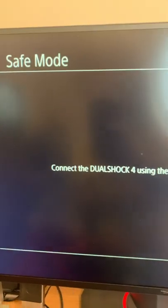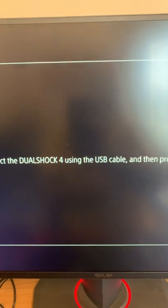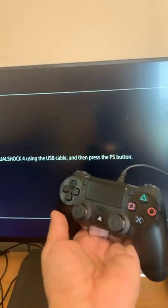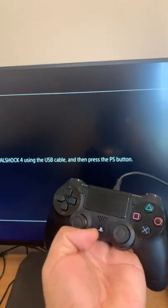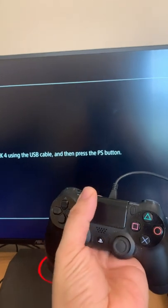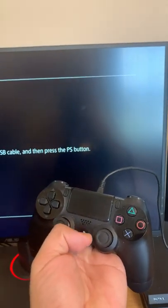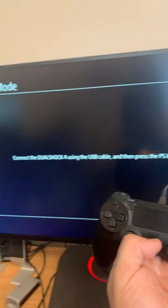On your TV or monitor you'll see a screen that says Safe Mode: connect the DualShock 4 using the USB cable and press the PS button. Go ahead and press the PS button. If nothing happens, you're not using a compatible cable — check the description below for a cable that works.